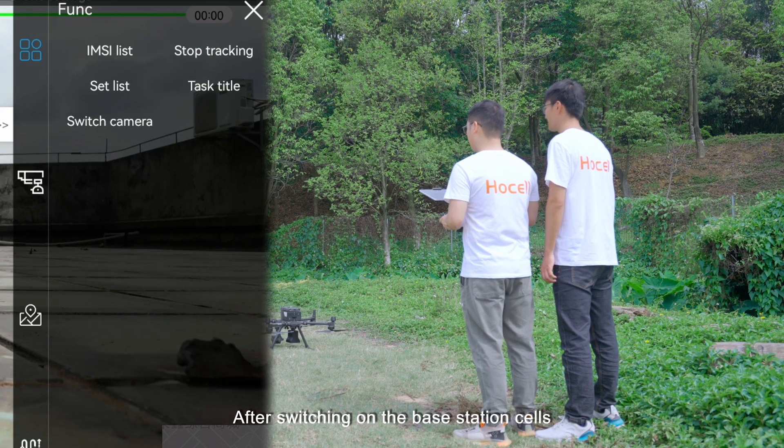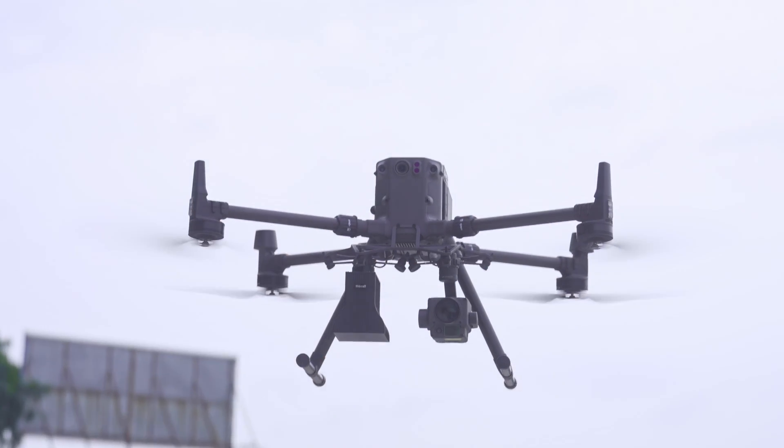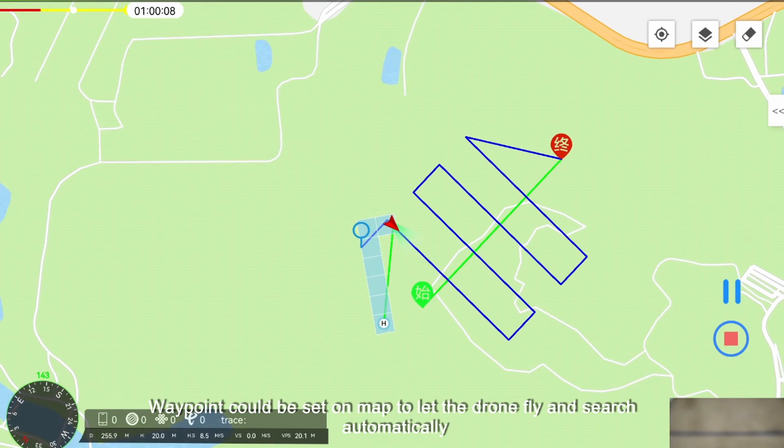After switching on the base station cells, control the drone to fly and search in the target area. Waypoints can be set on the map to let the drone fly and search automatically.